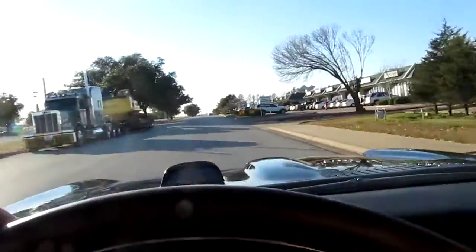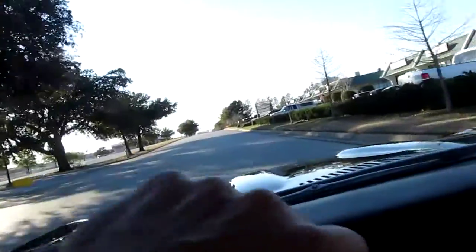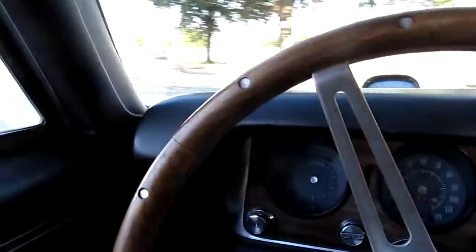Well, my foot slipped off the gas pedal on that one. We'll try one more — I'm gonna turn around here and see if we can do a repeat performance. This thing sounds so pretty, I like it.